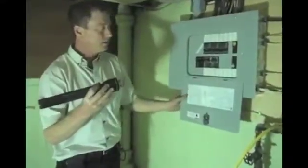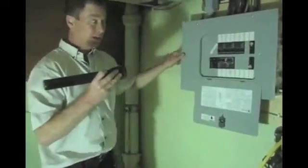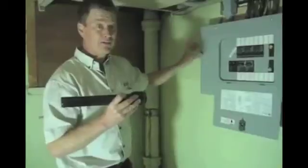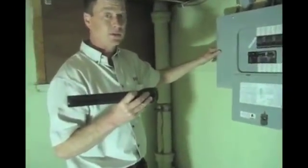We're in an old house looking at the electrical panel. The new overhead service has been updated along with a new panel. It's very common in an old house to find that yes, we have a new panel, but we have knob and tube wiring upstairs. When we go upstairs, we're going to look at some places where we found the knob and tube.